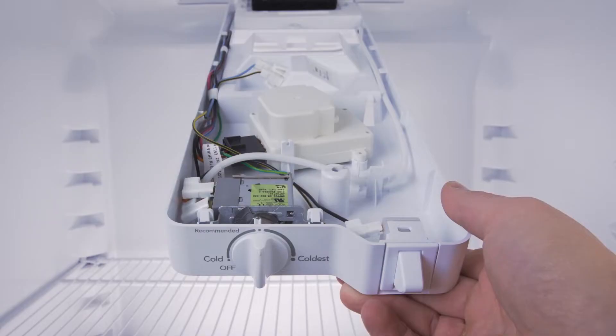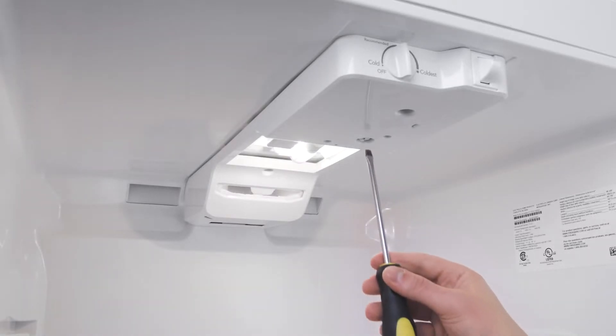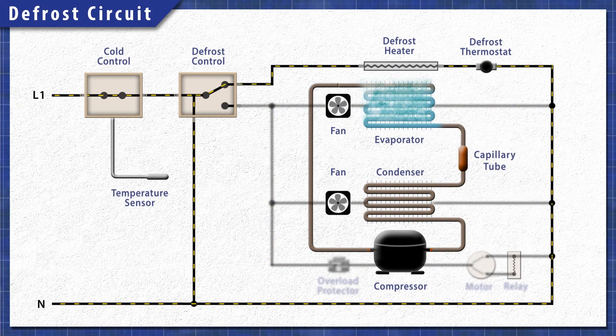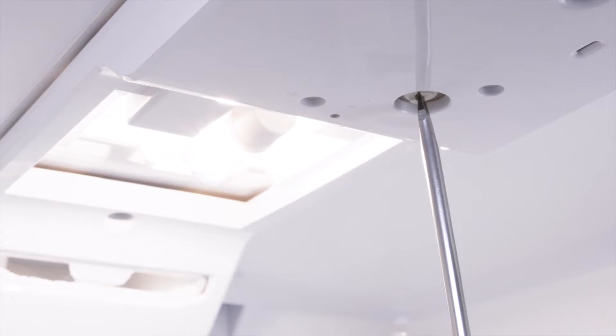It's worth trying to start the defrost cycle manually. Top freezer refrigerators usually have a defrost timer located in the control module. You can use a flat blade screwdriver to turn the screw clockwise until it clicks — the defrost cycle should begin. If the heater warms up, you've verified that the heating element is good. In this case, the defrost timer is likely faulty and should be replaced. To switch out of defrost mode and reset the timer, turn the screw clockwise until it clicks again.